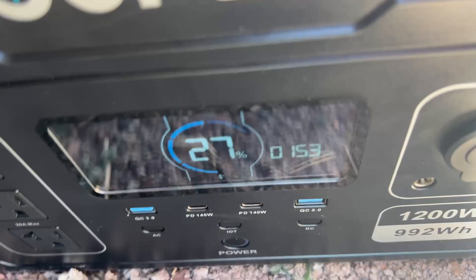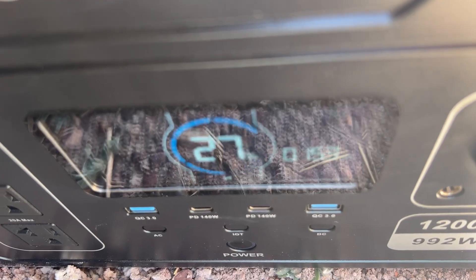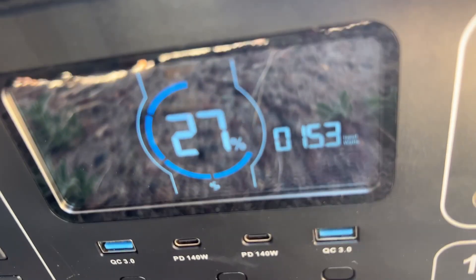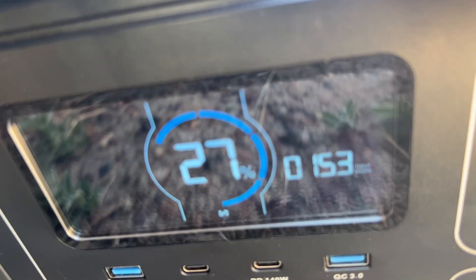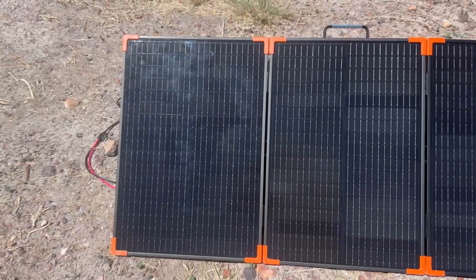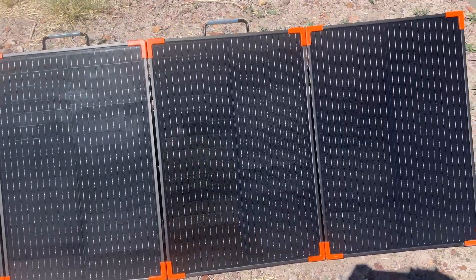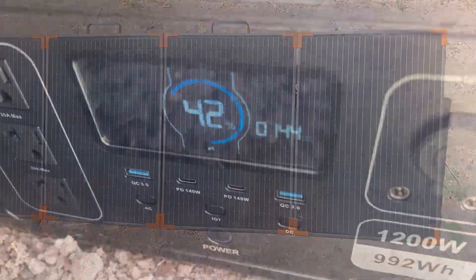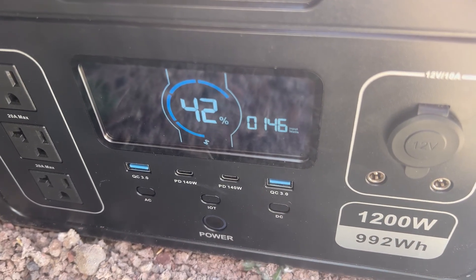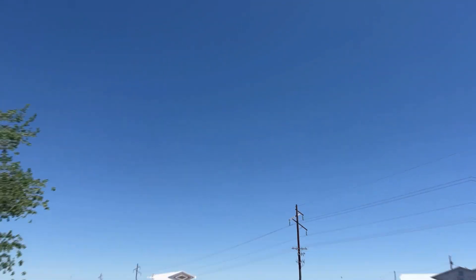It's 1:40 now and it's been an hour since I first started testing. The power station is at 42% and I'm getting 145 watts in. The sky seems clear of clouds, which is good, so I will check back in another hour to see how well it's progressed.